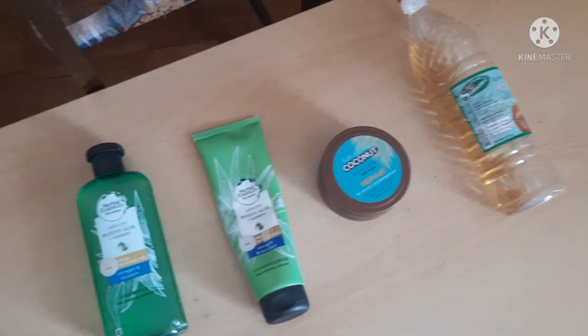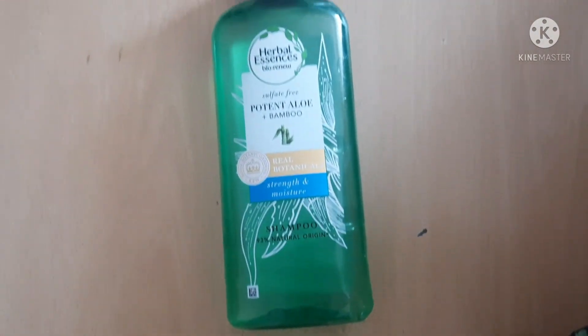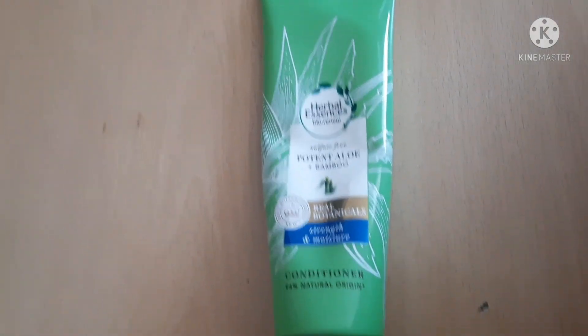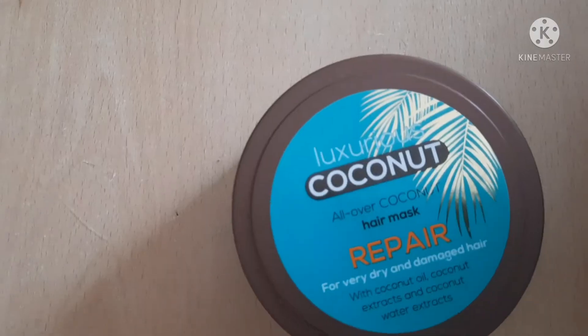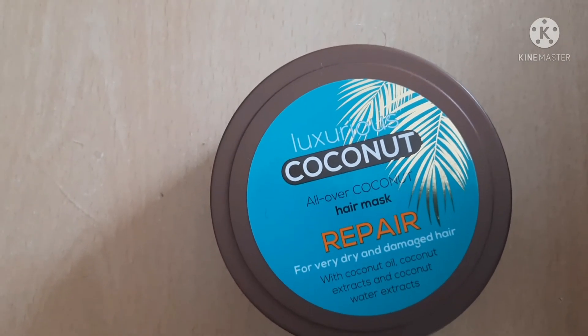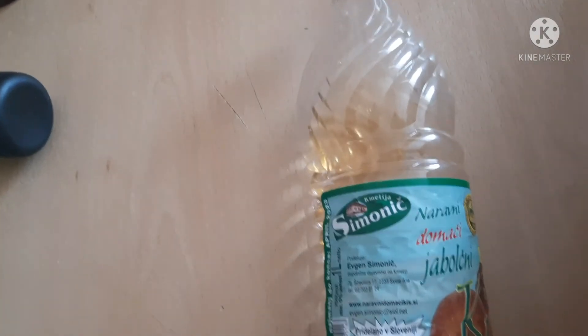These are all the products I use on my hair. First I start with the Herbal Essences Potent Aloe and Bamboo Shampoo, which is sulfate free. Then I go in with a silicone free conditioner, also from Herbal Essences. Then I use a Coconut Treatment Hair Mask to hydrate my hair, and I finish it up with an ACV rinse to close the hair cuticles.